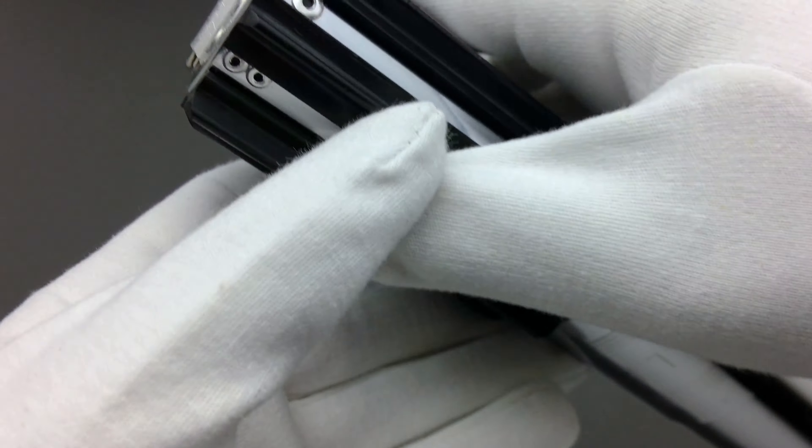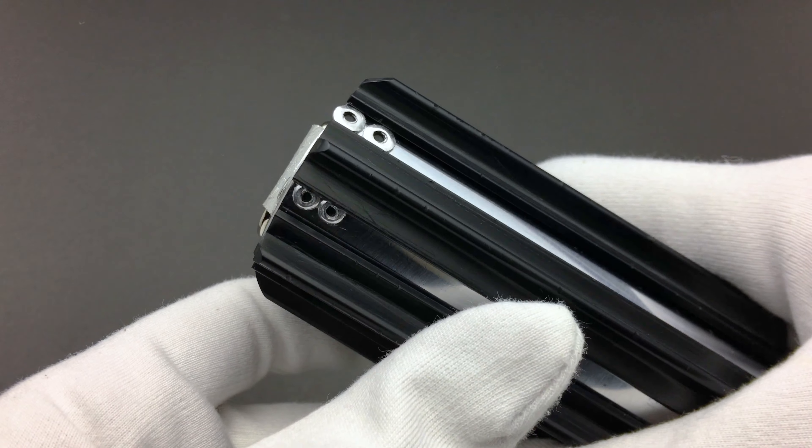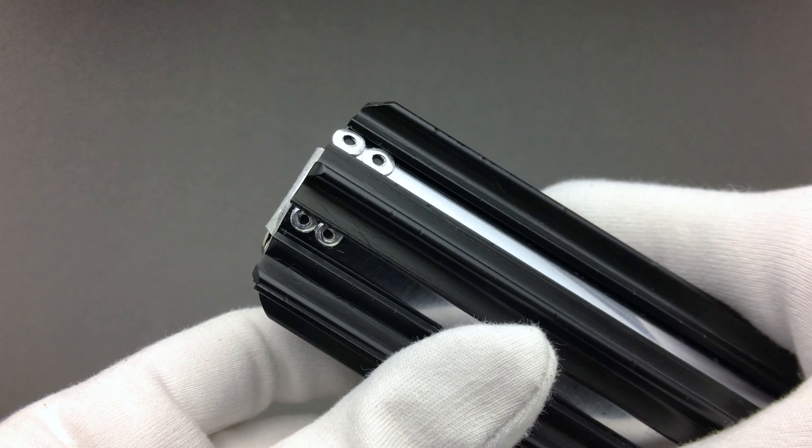Here we have the four handle rivets with glued-on heads and painted mandrel holes to give the illusion of being popped and riveted.